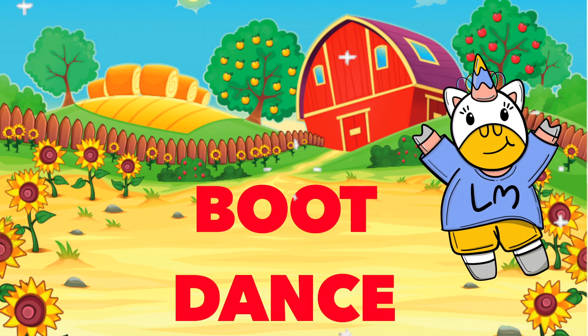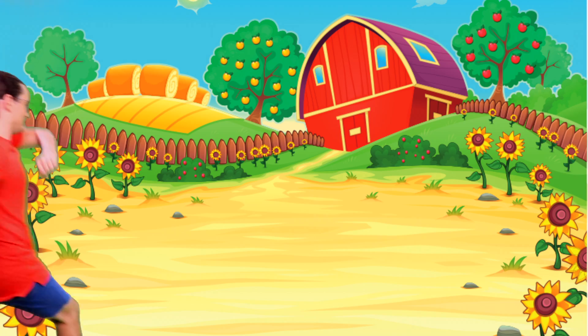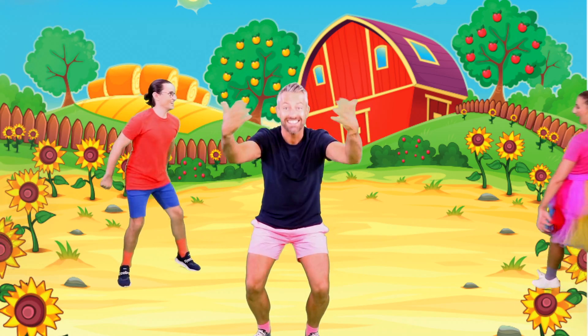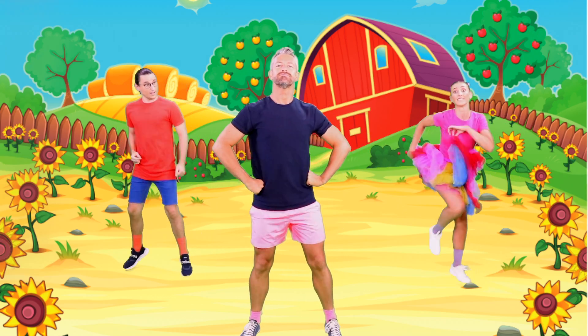Boot dance! Come on down to the farm, little moopers! Let's do some boot-scootin', toe-tapping farmyard dancing together. It's easy — just follow us and I'll call out the moves. Ready?